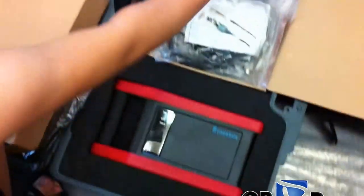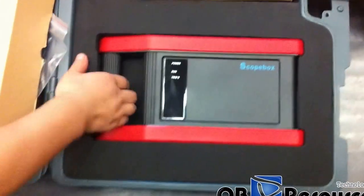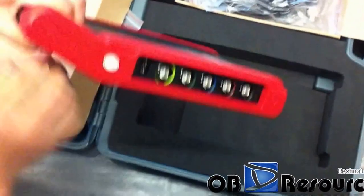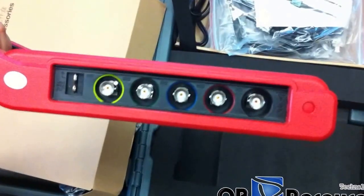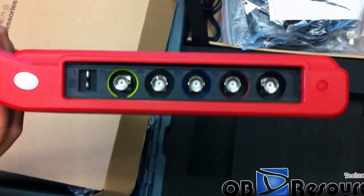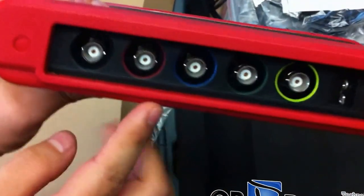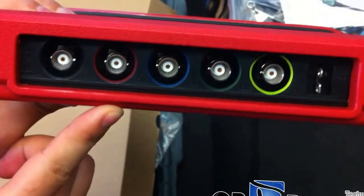The most important thing here is the oscilloscope module itself. Let's get it out. It's not very heavy. You can see here is channel one, two, three, four — total four channels. The red one, blue one, green one, and the yellow one.